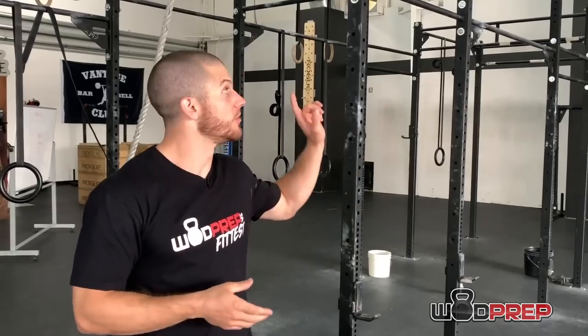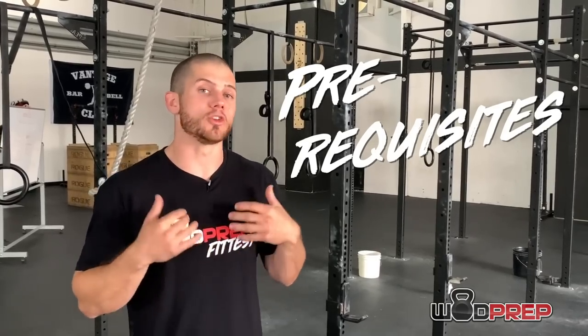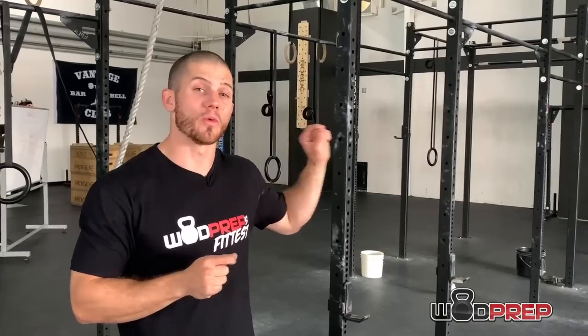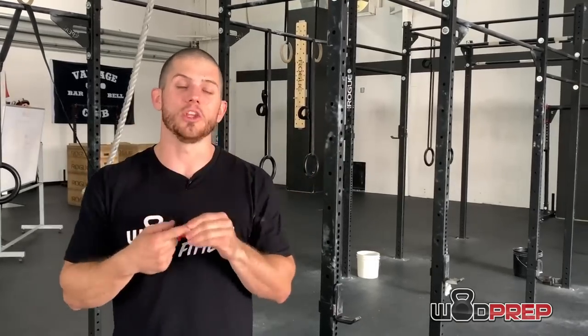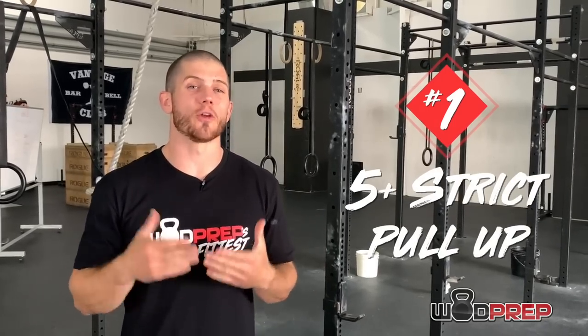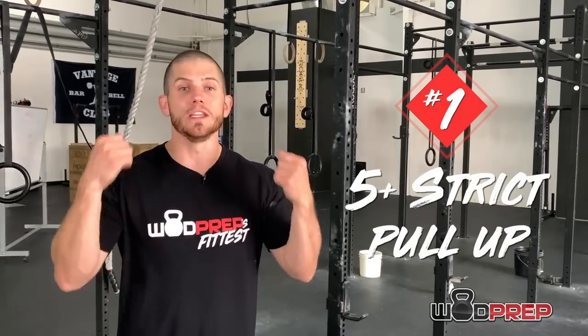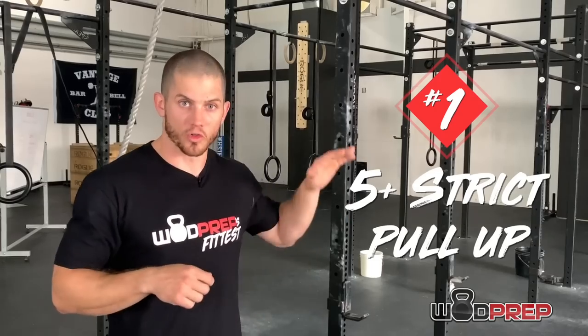Let's start with the most important piece of learning kipping ring muscle ups, and that is the prerequisites. There are a few things that are really important to know — you should not be trying to do ring muscle ups before you can knock out a few important prereqs. The first main one is you need to have about five or six or more strict pull-ups. If you can't string together multiple strict pull-ups, we need to be working on that pulling strength before worrying about kipping ring muscle ups.